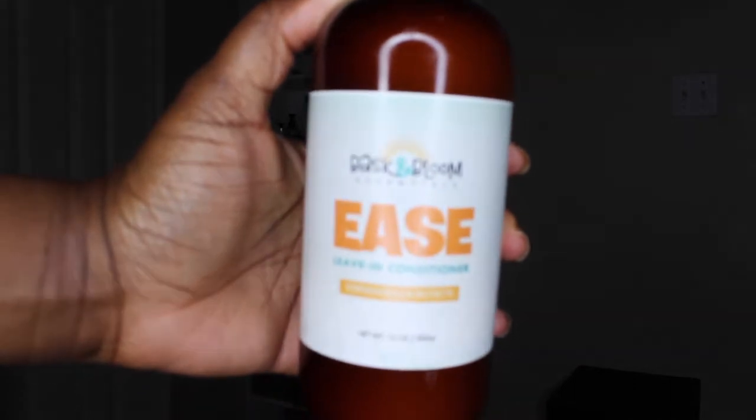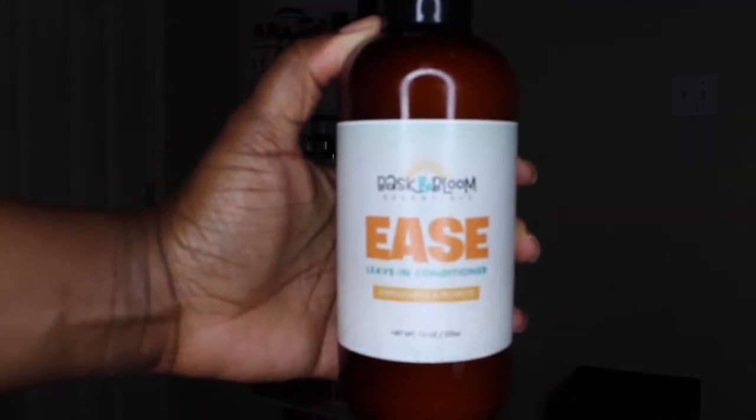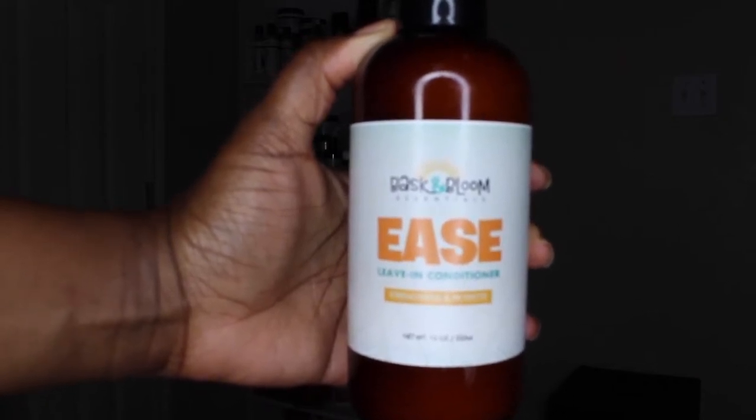Next we have the Ease Leave-In Conditioner. This conditioner is so moisturizing. It offers slip and it easily detangles your strands with nourishing butters and oils.